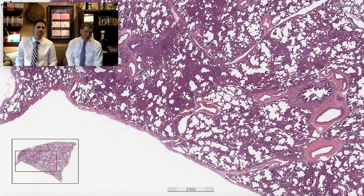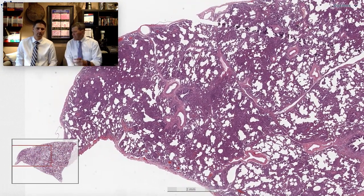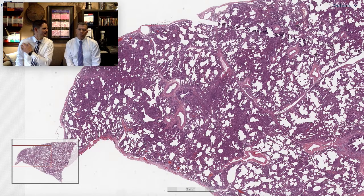The other thing we've got to think about is hypersensitivity, especially since the cellular infiltrates seem to be gathering around the airways — and that's where you get inhalation. A chronic inhalational etiology. So maybe we should look around the airways and see if we see any granulomas. If you're going to look for granulomas in hypersensitivity, they're going to be in the vicinity of the — oh my God — right there.